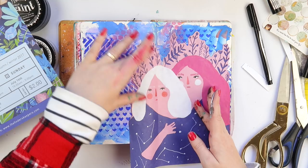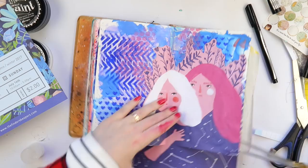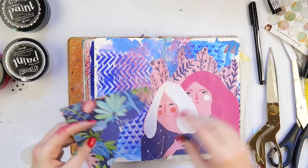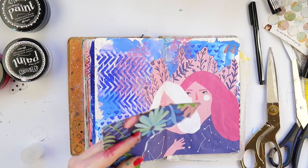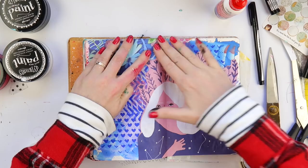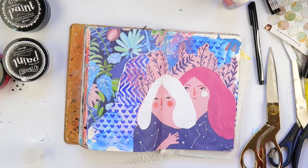I'm using some Scotch Tacky Glue to glue that down because the page is very textury with all that texture paste. I stuck the girls down and then wanted to use some of these beautiful florals, so I just ripped some and I'm going to stick them up the top. These are all from Frankie magazine — they're very matte, not glossy and shiny, which makes them easy to stick down and easy to work on top of as well.